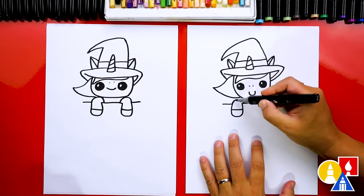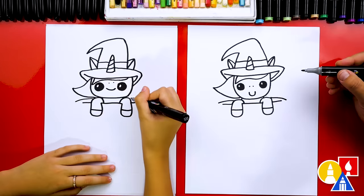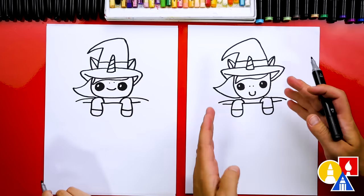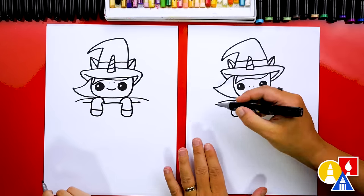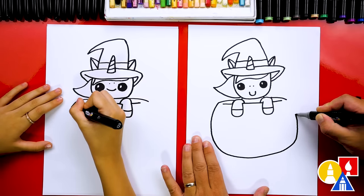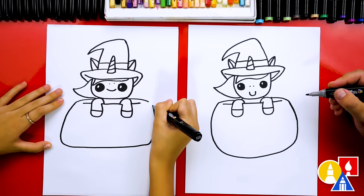Now let's draw our pumpkin. We're gonna start right here and draw a line or curve that comes out over the top, and the same thing on this side. Now we're gonna draw our pumpkin or jack-o'-lantern shape — you could draw it really skinny and tall, or small, or really wide. It's up to you. I'm gonna draw kind of an average size, coming down like this, then curving around and back to the top. Mine's gonna be flat on the bottom.